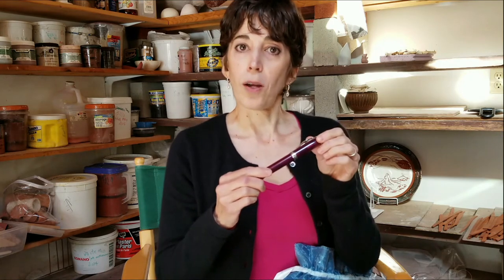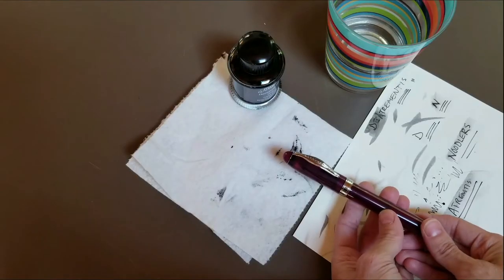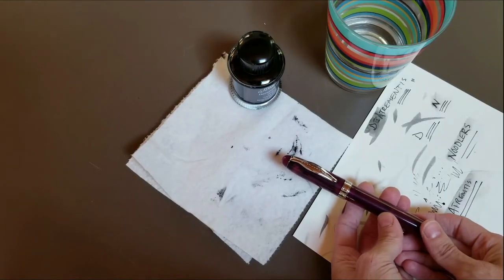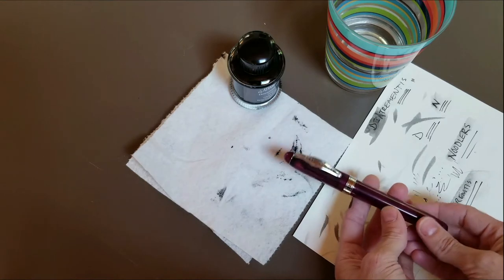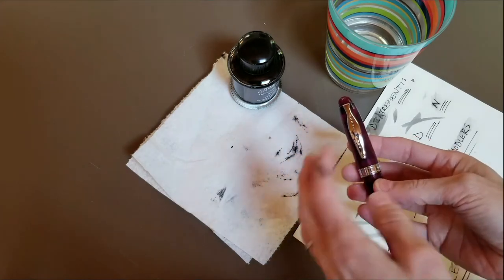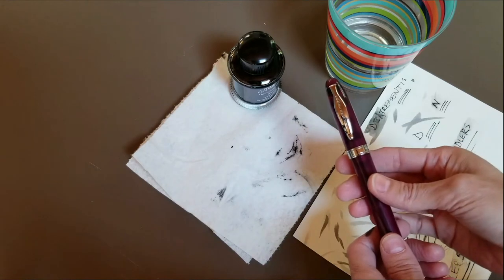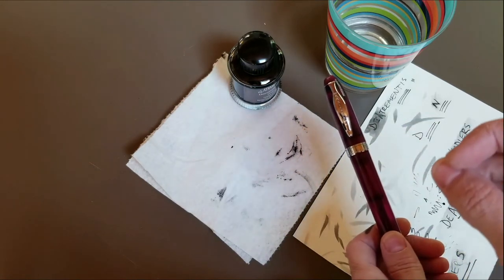Today I'm going to talk about how I learned to take apart the pen so that I could clean it, and also how I refill it with my favorite ink, which is the Diatramentis Document Ink. One of the reasons why it's really important to feel comfortable with taking apart your Noodler's Ahab pen is that when you receive it from the manufacturer, they will have added a little bit of lubrication, a little bit of oil, and that oil actually inhibits the proper flow of ink.